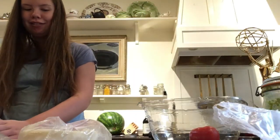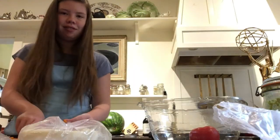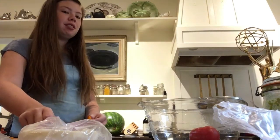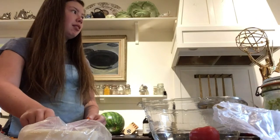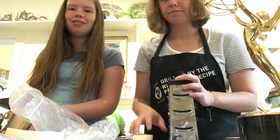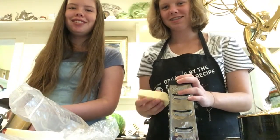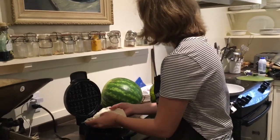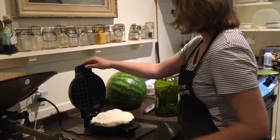Now what do I do? Maybe cut? Cut what? The tomato? Cheese! Put the top on, just put it on the waffle iron and close it.